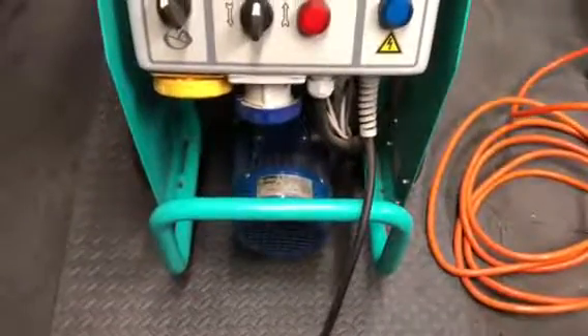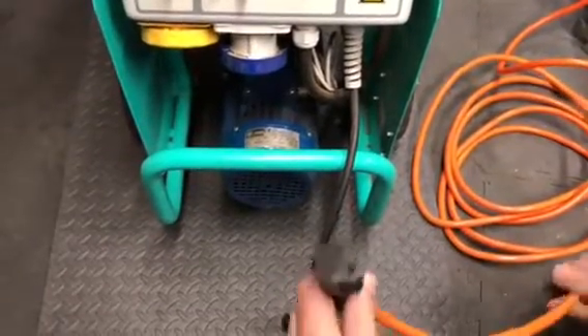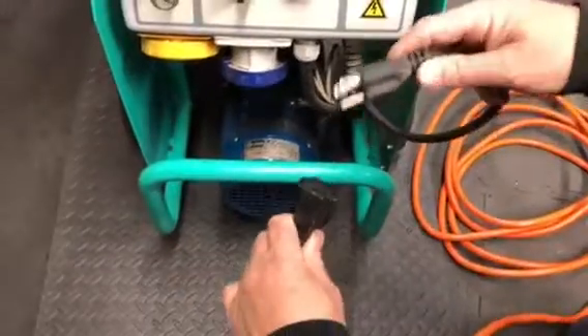We're talking about the procedure for starting up and using your small 50 pump by Imer. You need to hook it up to 110 volt power. The first step is to plug it in.